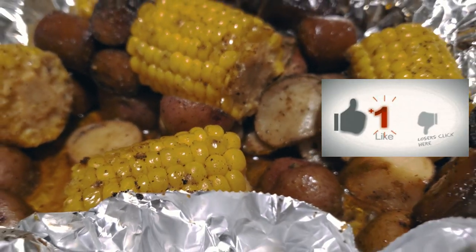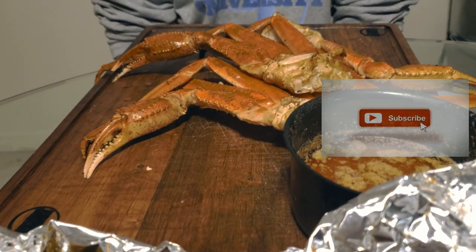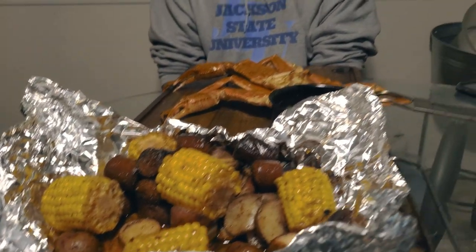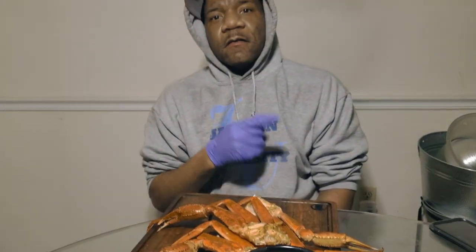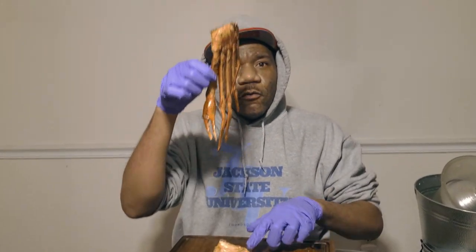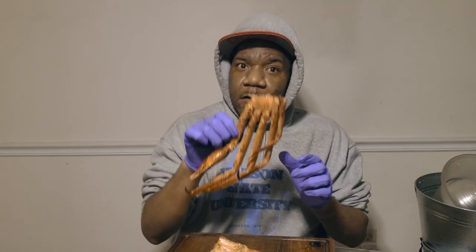We're here live and direct — the finished product is complete. We've got our premier taste tester here with us today, Marcus, Mr. Fireman. Thanks for giving us your time and energy today. Go ahead and dive in — get some potatoes, get some corn, get some sausage, dip in the butter, and we just want to hear your feedback. What are you doing right now? I'm about to dive into one of these clusters — snow crab leg clusters, not king, but still good.